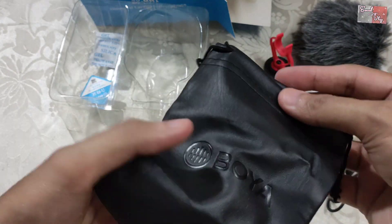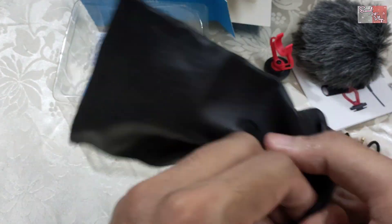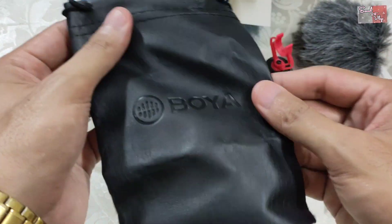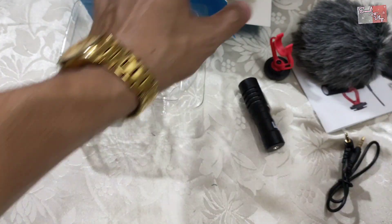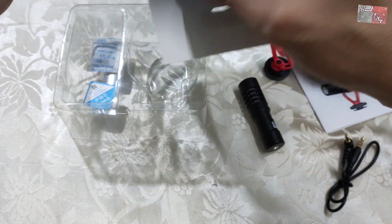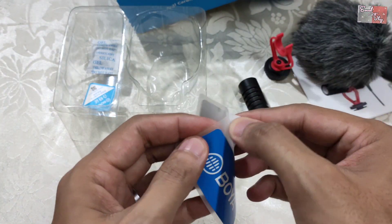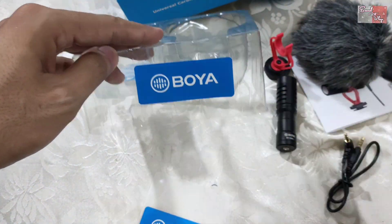This is a little pack — if you want to go somewhere, you can pack it in here. This is very good, it is made of leather, like a small wallet or pouch for carrying the mic and accessories.